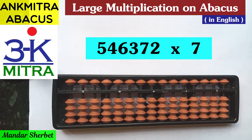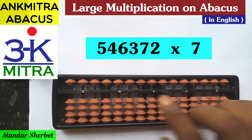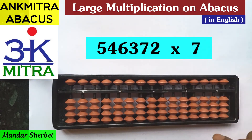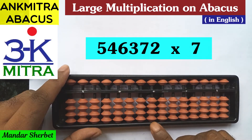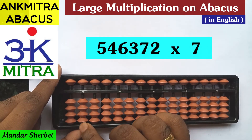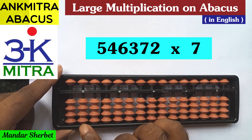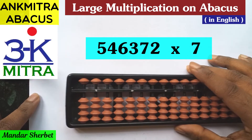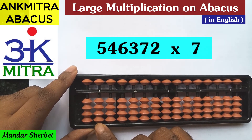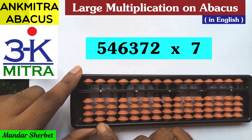Before we start with the multiplication, we need to decide from which rod our calculation will start. There are a total of seven digits in play here — six digits multiplied by one digit — so total of seven digits. Our multiplication calculation on the abacus will start from the seventh rod. So this is our first rod, the units place rod — first, second, third, fourth, fifth, sixth, and seventh. Our calculation will start on the seventh rod.